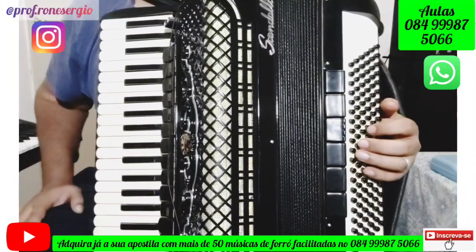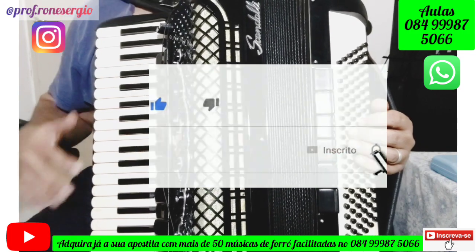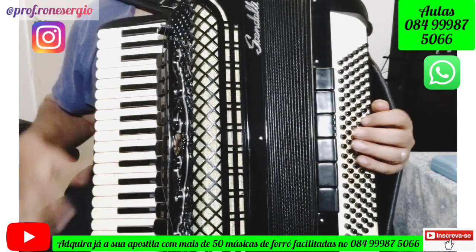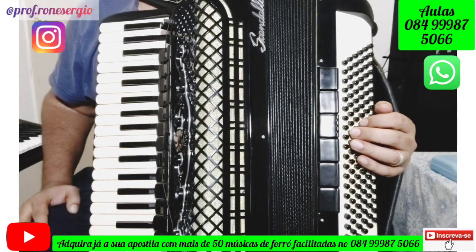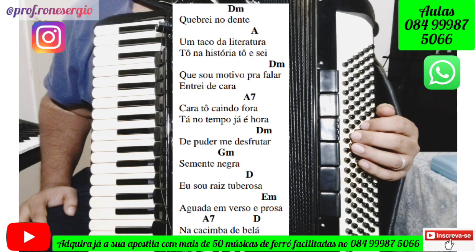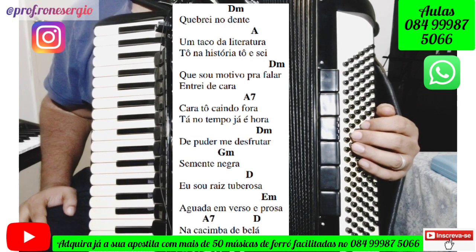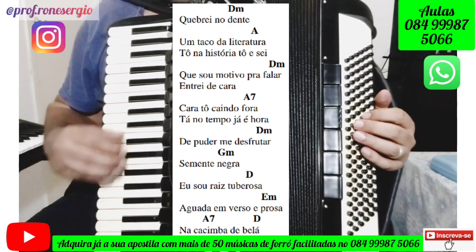Agora vamos ver a música cantada. Eu vou cantar a música bem devagarzinho, vou fazer os acordes no teclado, vou fazer no baixo e vou dizer exatamente onde vai entrar cada acorde. Além disso, vou disponibilizar para vocês a cifra da música — a letra com os acordes do acompanhamento. Ela começa com o acorde de Ré menor.